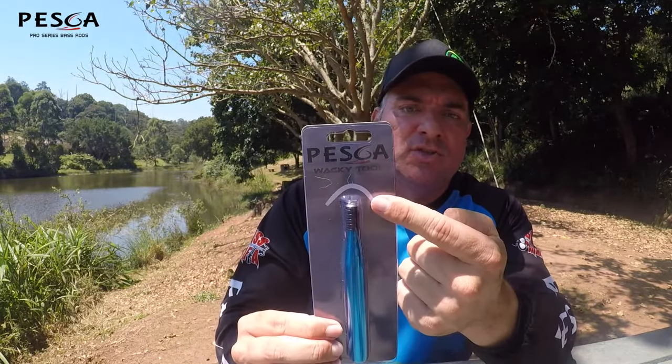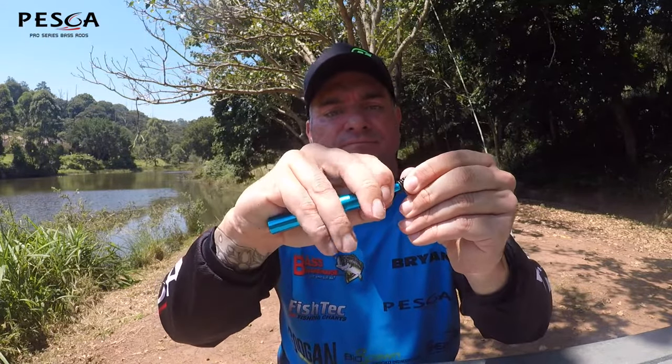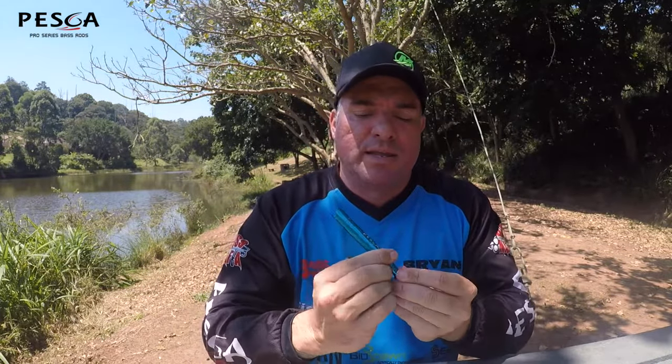Last but not least, we've got the Peska Wacky Tool. Some of you guys might not know what it is — you can see the illustration on the top. On your plastic stick baits, if you want to do a wacky rig, this is the tool you use to put the rubber ring onto the bait. It makes your bait last a lot longer than putting the hook directly through the plastic. They come with a bunch of rings preloaded. You slide it down, put your stick worm in — a Gulp Lunker Log or whatever — slide it up onto the middle of the bait and there's your wacky rig done and dusted.